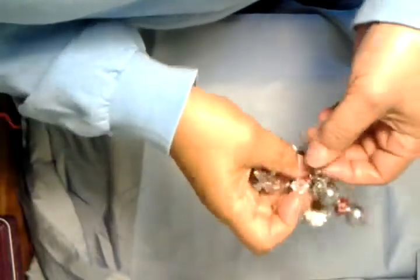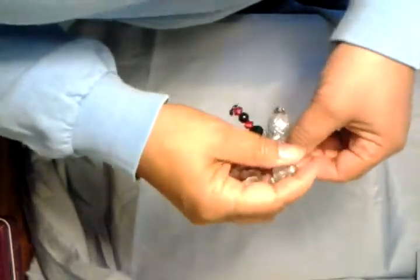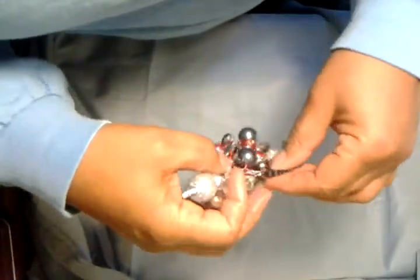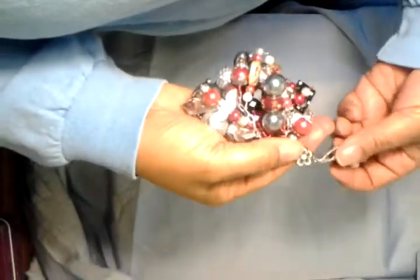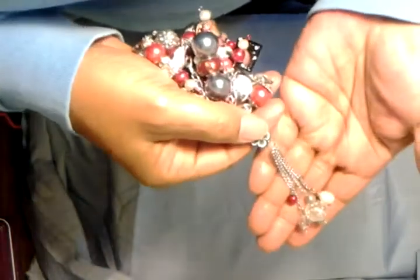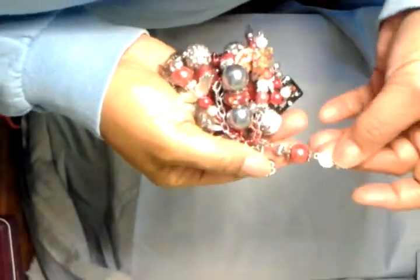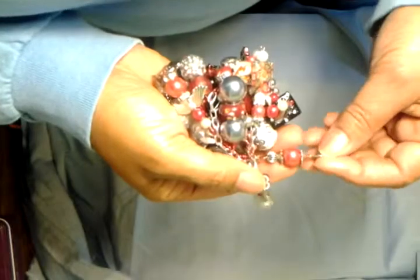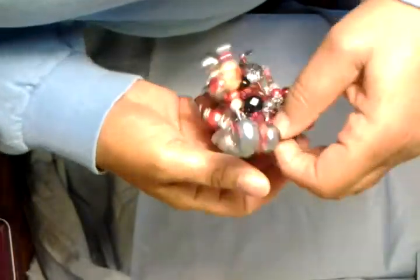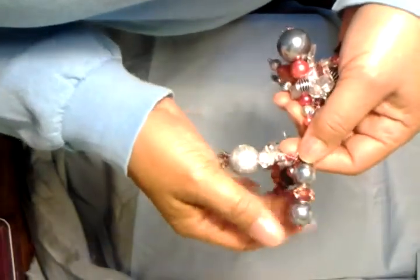This here used to be an earring — let me see if I can get it untangled so I can show you what it is. Okay, this was an earring and it had a chain hanging down, so what I did was put little bobbles on the chain and attached it. These were some charms that I got from Best Wishes — I think that was the name of the company — and it was a whole bunch of little charms in a bag.